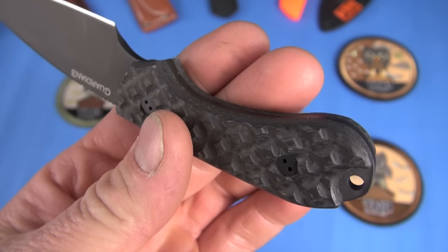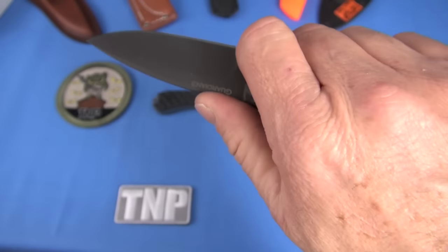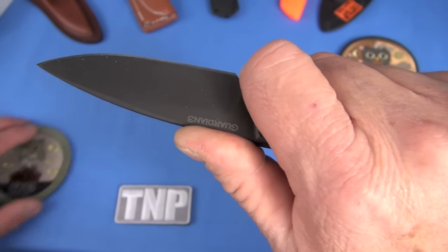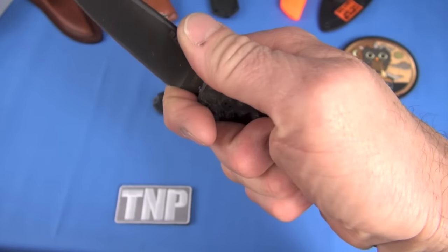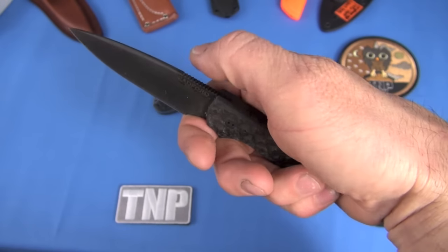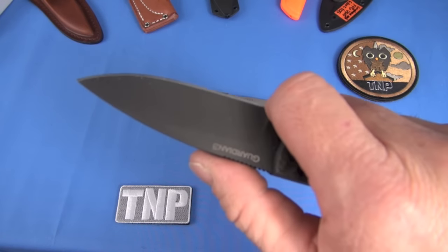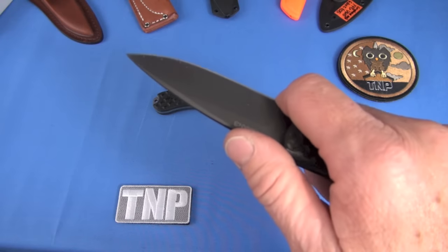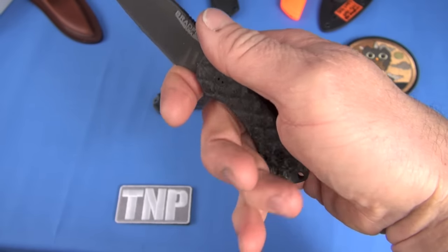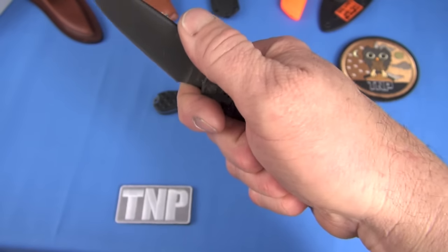One criticism I would level — I think it's valid — is there are some sharp transitions here. If I were carrying this blade routinely, I would probably take some sandpaper and radius this. Now, in hand, looking at the ergonomics on the Bradford Guardian 3, it's actually pretty good. It locks in the hand well. I don't really notice a hot spot in hand, and the sharp handle transitions aren't really bugging me there. It actually has jimping on the top.